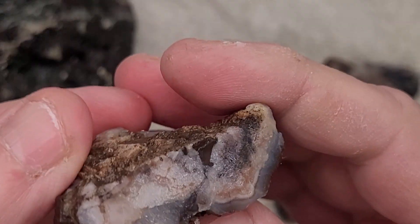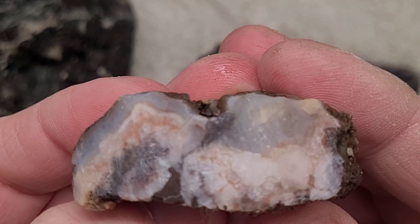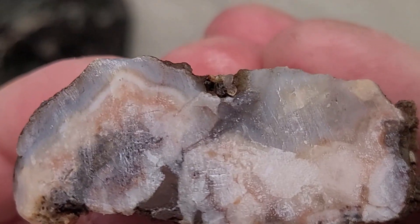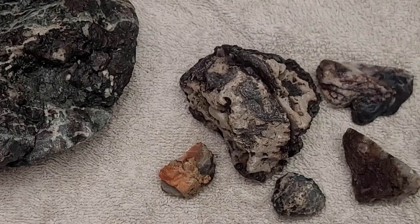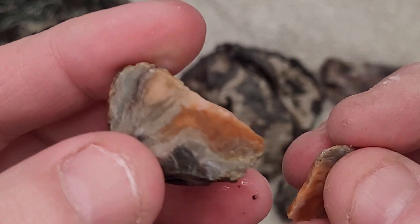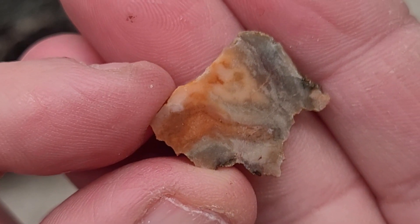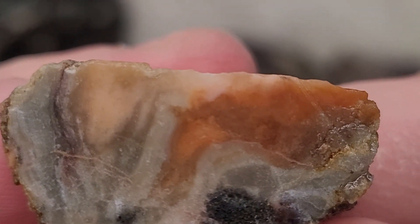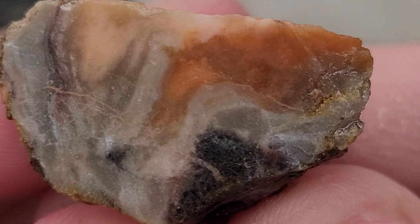I have not looked at these yet. Oh, that's kind of cool - the egg of qualities, I think. Very nice. This one I just took a little slice off - let's look at the slice first. A little bit of chalcedony, I think, and some banding.